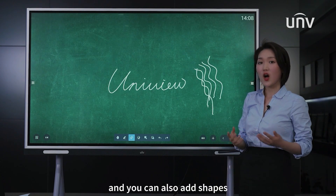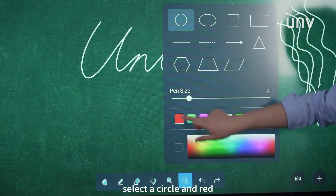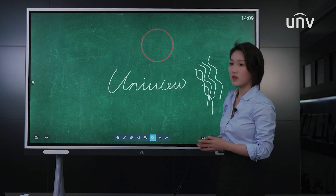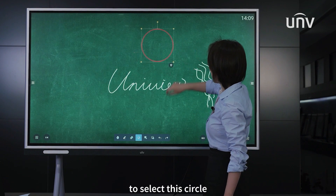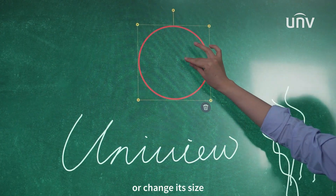You can also add shapes. We select a circle and red. Then click this button to select the circle. We can move it or change the size.